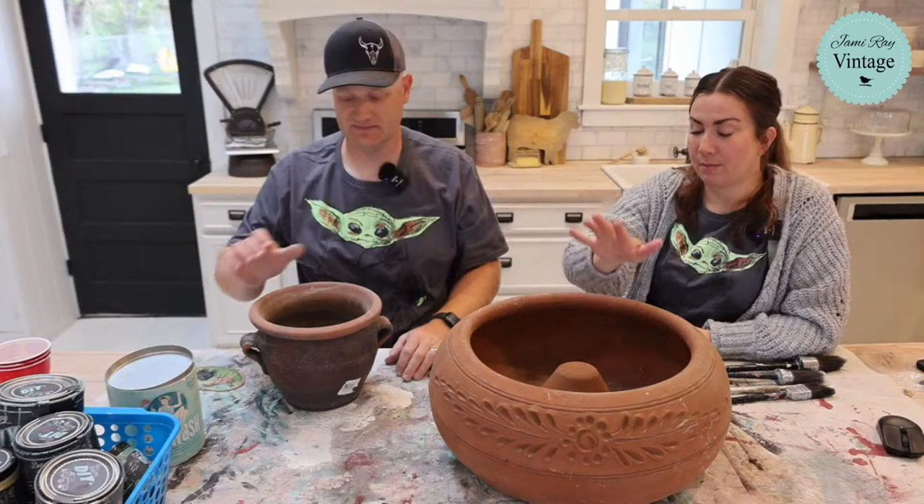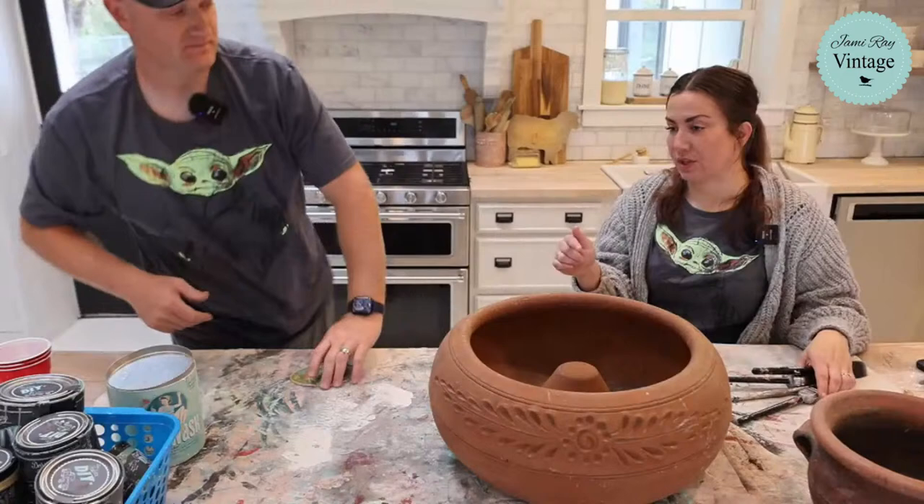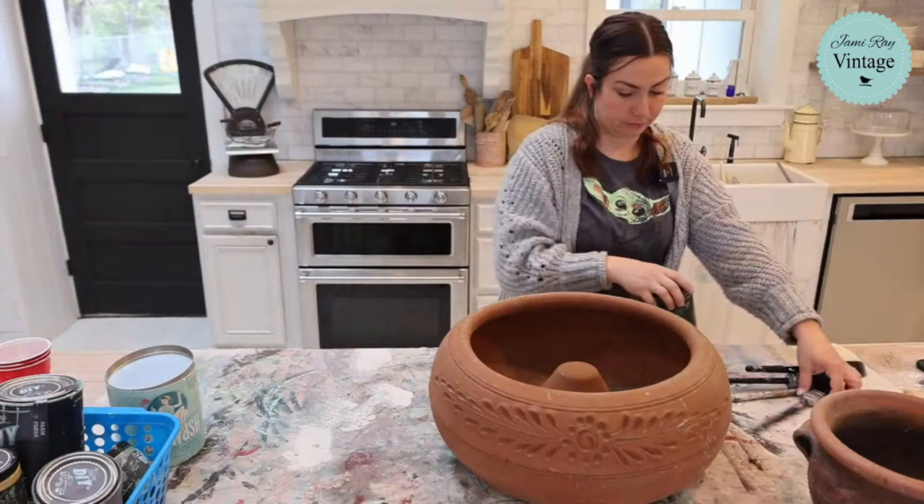I'm going to trade you — I want to do this pot and I want you to do the boho pot. Do you want me to base coat this for you while you do that? Yeah, I need to wait a minute to start on that one so I can get this molded up. What would you like me to base coat this with? Bohemian blue. Okay, I'm going to base coat this with Bohemian Blue — it's DIY paint. And Zeb is going to show you guys how to make your own molds. We've been doing this a lot lately — we just want you guys to really know how.